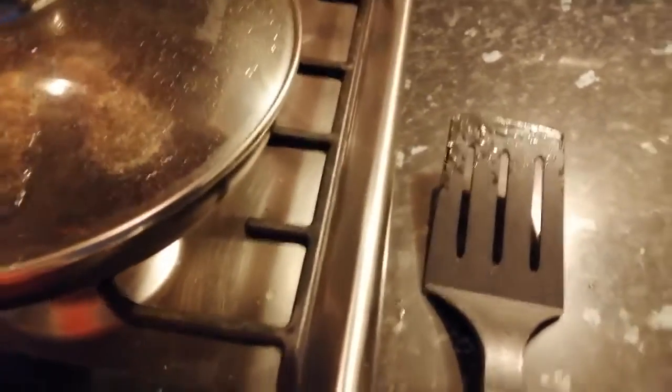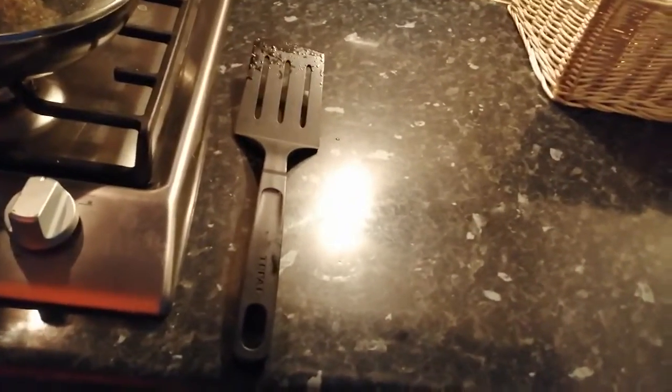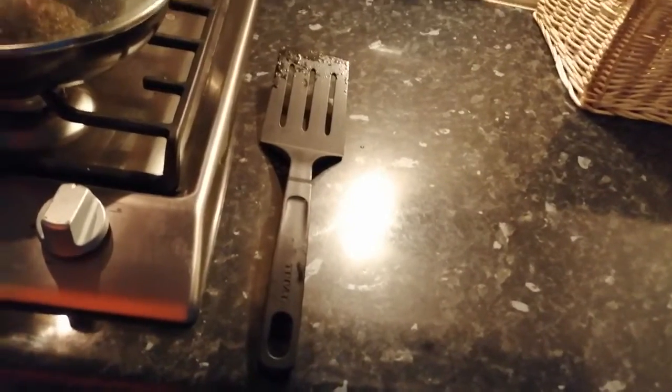I've turned the heat off because I'm not ready yet, so I'll just fry it for an extra 30 seconds when I start to eat to get it back warm again.